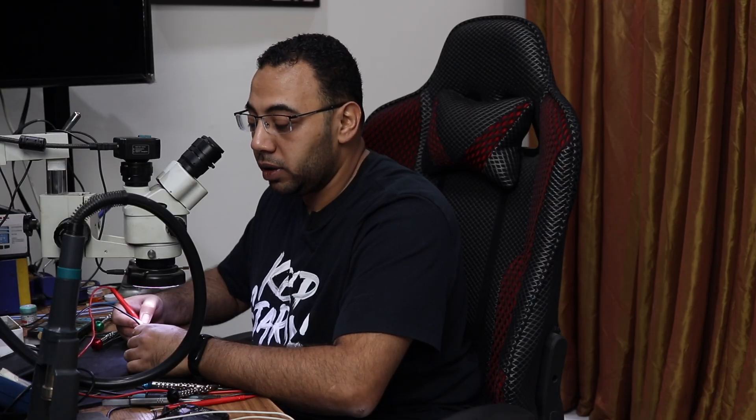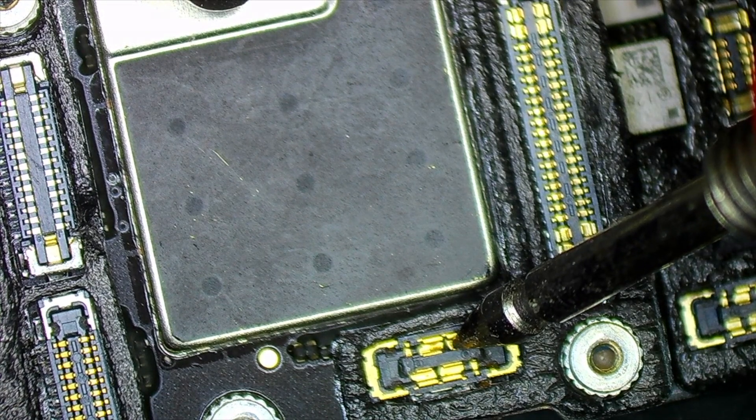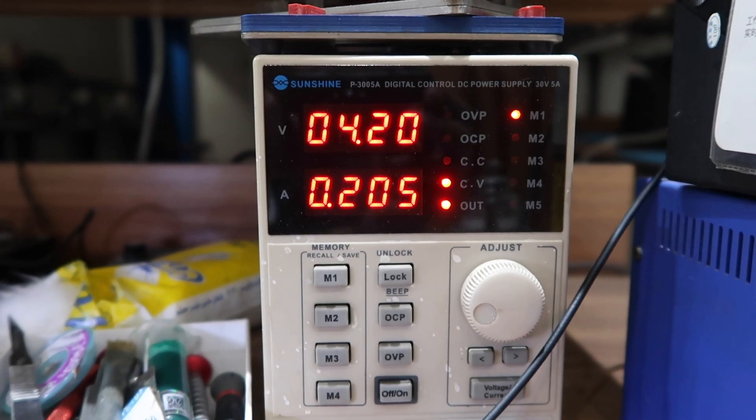At 1.5 volts it's unable to cut the short. I will increase the voltage to 4 volts — let's try again. The short is gone. Let's connect it to the power supply again.